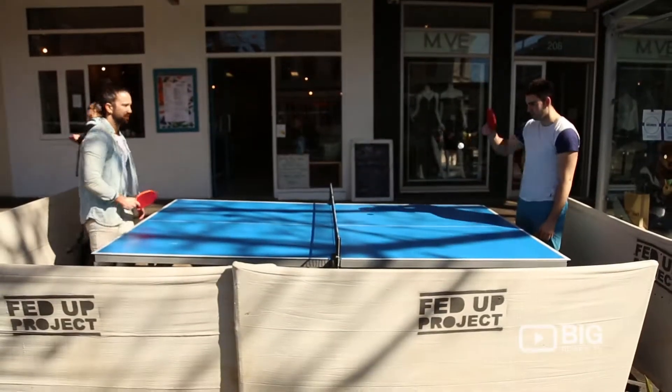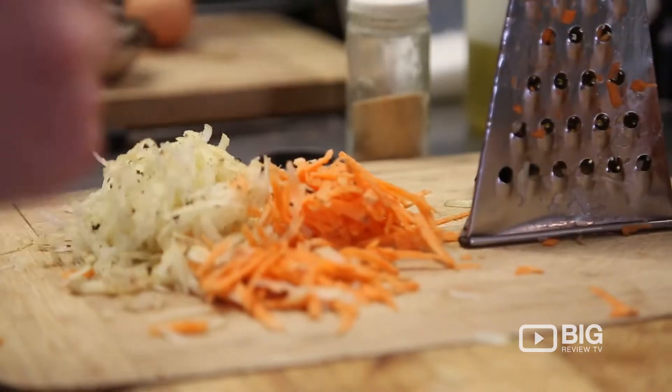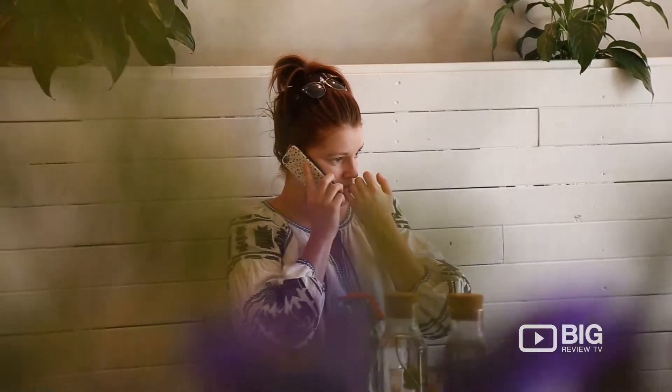Definitely one of our best salads. It's good for vegetarians, easy for vegans as well. We can kind of change it up a bit to cater to them.